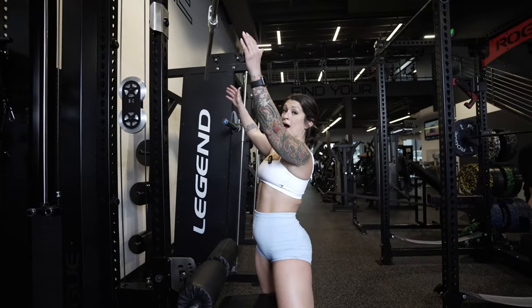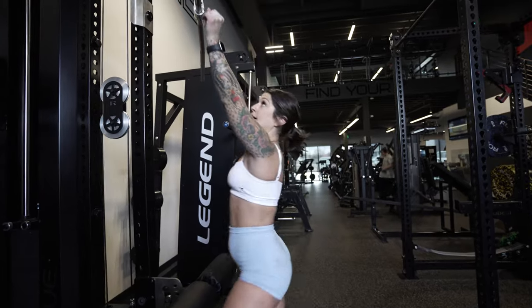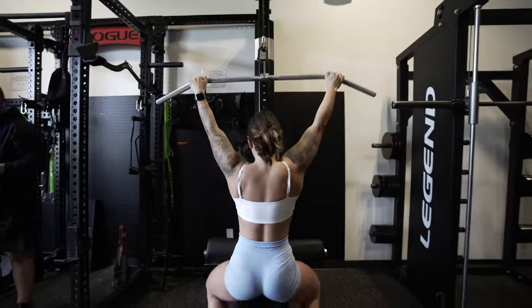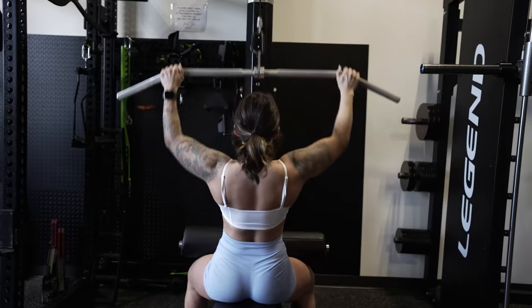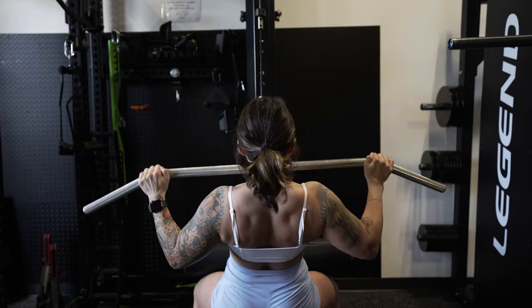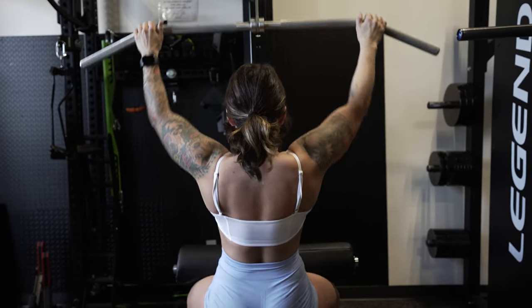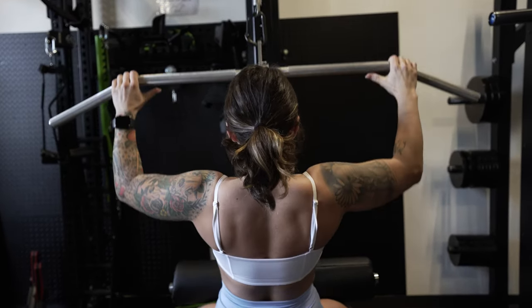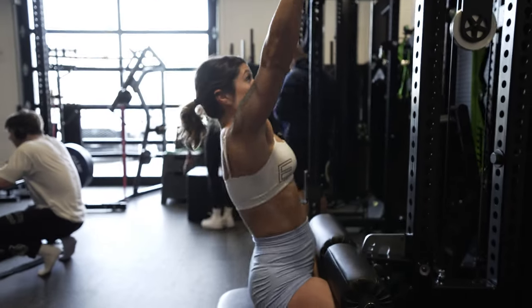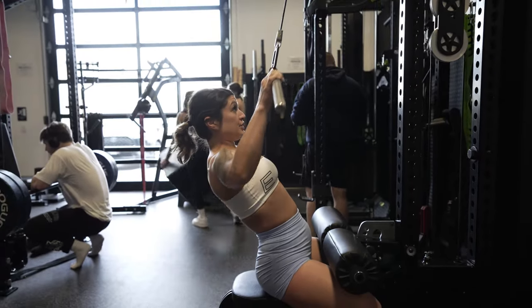For the lat pulldown you want to have a wide grip — arms out in a Y is how I remember it. Shoulders are gonna stay down and back with a slight lean into it, controlling that negative. My arms are just the hooks; I think about my elbows dragging that weight down, catching it with the lats.